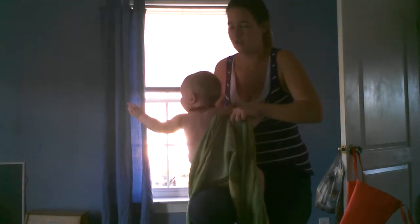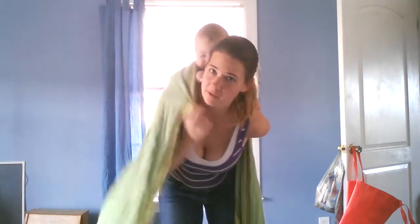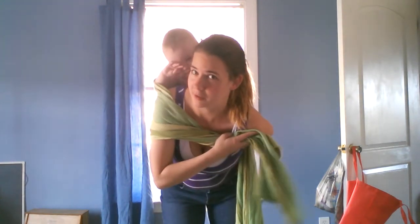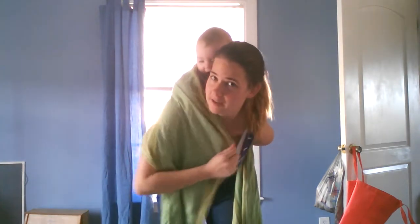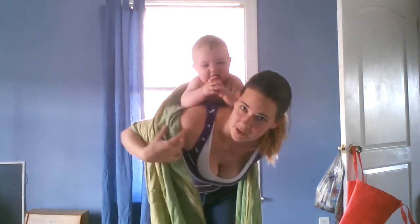I'm going to start with two-thirds of the wrap on one side and about one-third on the other side, so off-center. The shorter side is going to come over your shoulder and then form the chest belt and come across, so you just need it to be able to reach that far. The other side is going to come all the way behind her and over and then under, so that gives you an idea of how much you need on either side.